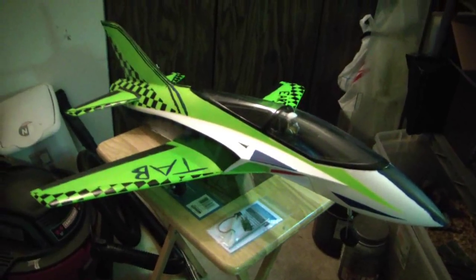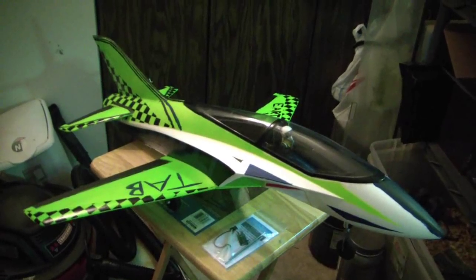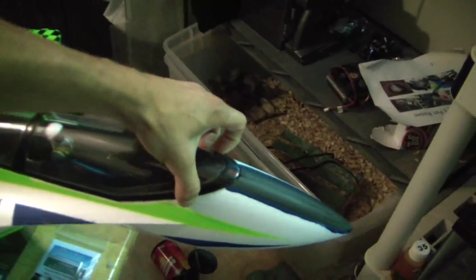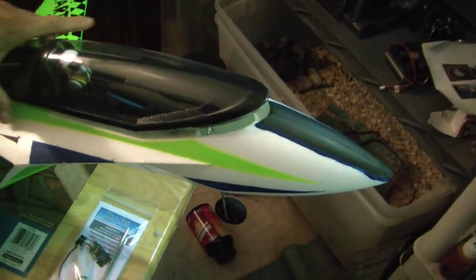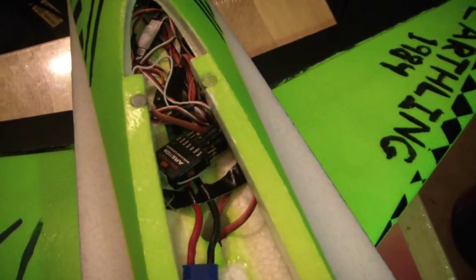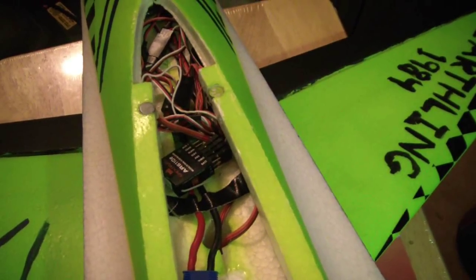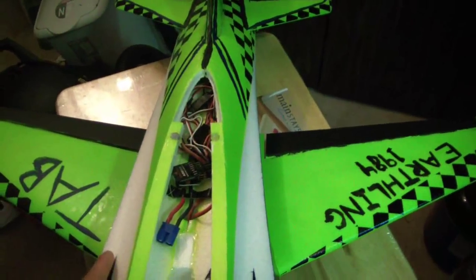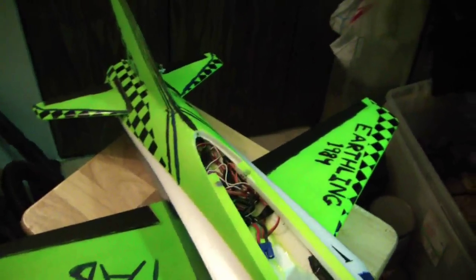That being said, I bought this as an airframe only and I put in all quality E-Flight and Park Zone parts. Inside the unit we have a little pilot in there too. We have the AR6100E receiver by Spectrum. We have all the servos in here — in here we have Park Zone SV80s. For the rudder we have E-Flight S75s. It's all Park Zone and E-Flight servos; I trust those a lot more, never had a problem with any of those.